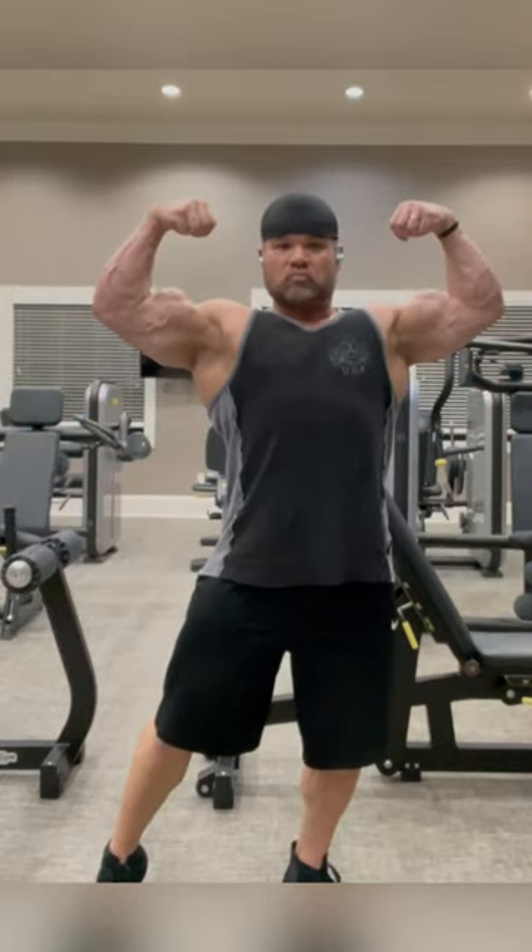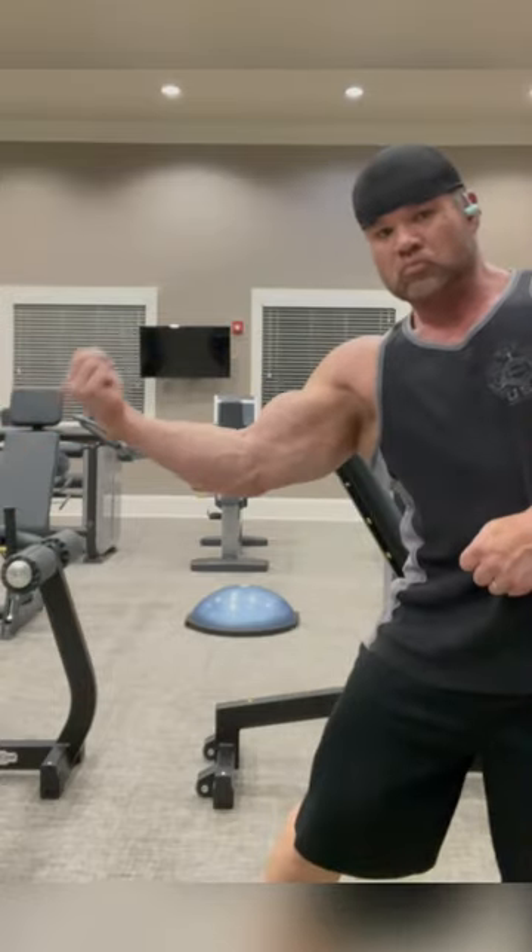Here's a front double bicep variation — squeezing on that bicep. Remember, grab the thumb; that's really important.